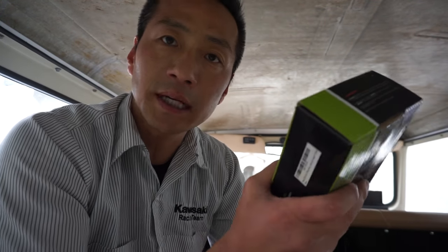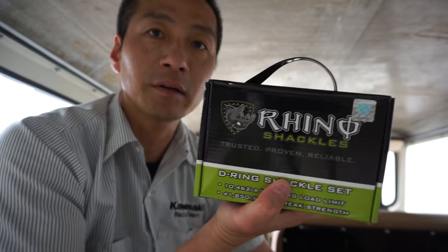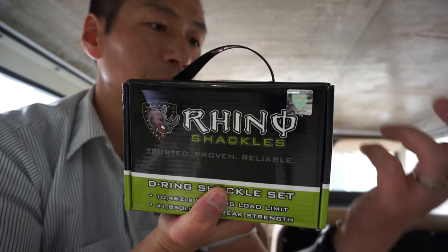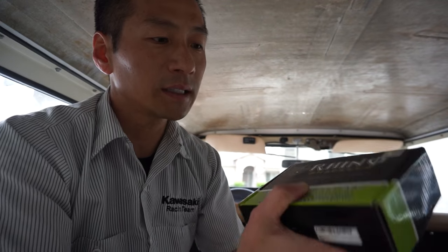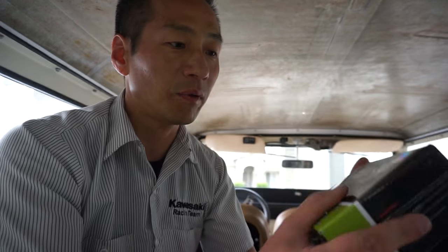It's a nice box, about five to eight pounds. It's got a cute little handle. It looks like they really take pride in their product — it's got some reflective sticker there. It's got a nice glossy box.